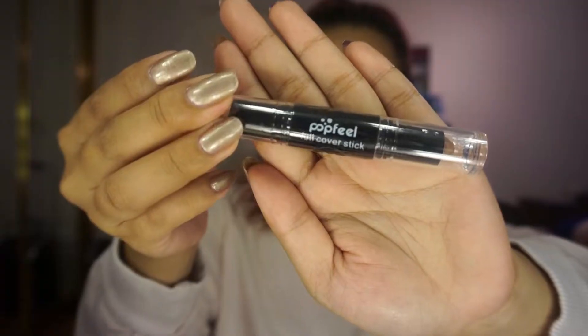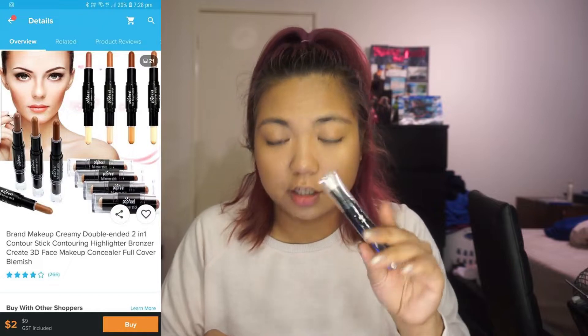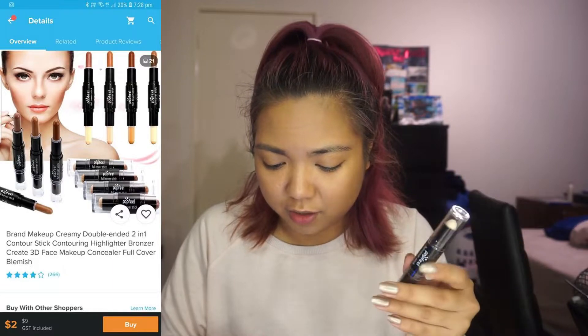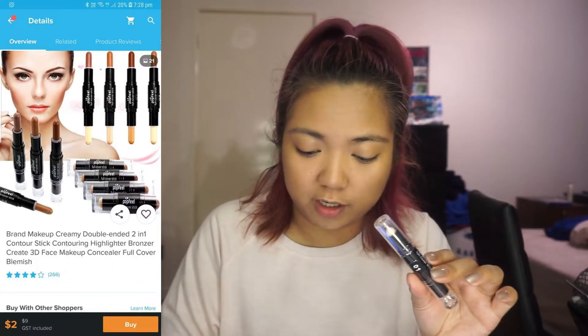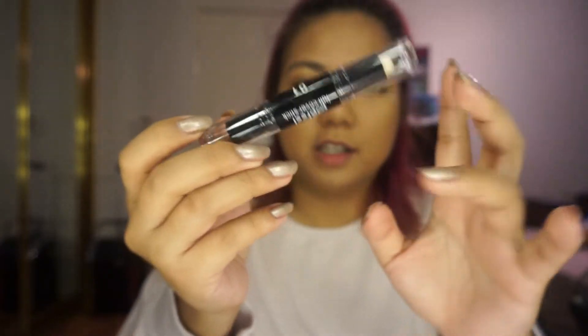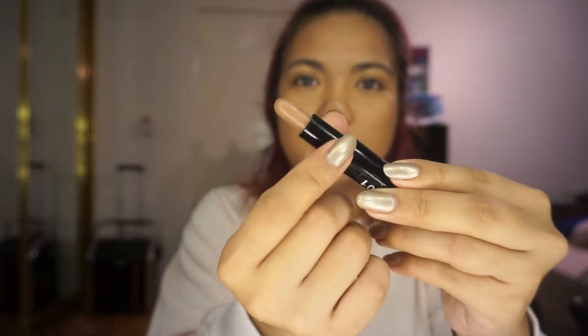The next one we're going to be using is this for contour and highlight. This is by Popfeel Full Cover Stick — that's what it's called and it's in shade 1. There weren't many shades in the app — it only has 4 shades — and this cost $2. So I picked shade 1. This is a double contour kit, so this one side is for contouring. It kind of is like a lipstick — you just twist it.